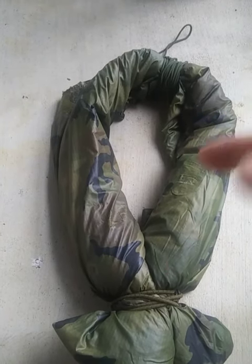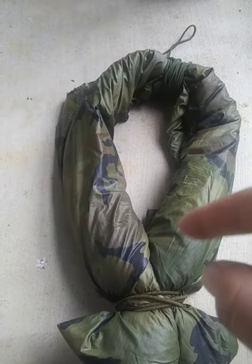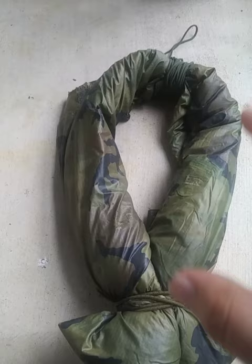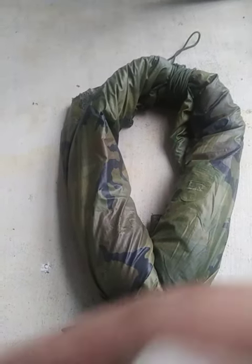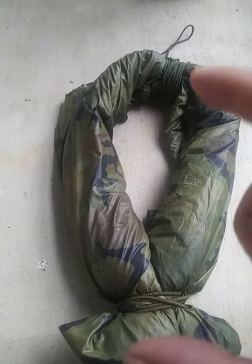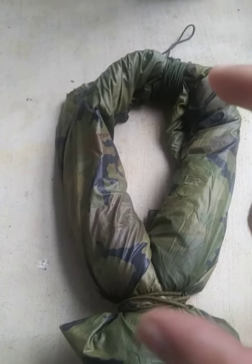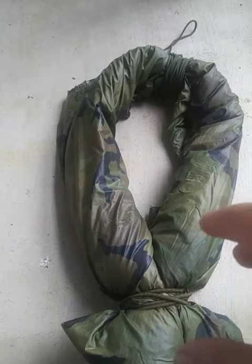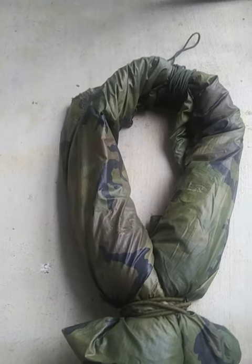Rolling them up this way in the civil war style frees up a lot of space for haversack camping, especially since I'm now carrying my poncho and poncho liner because it's starting to get cooler at night. This is actually experimental for me and I've found it very interesting. In the future I will be doing videos where I use a real wool blanket and go over the benefits of doing it this way versus just rolling it up and putting it in the bottom of my haversack.